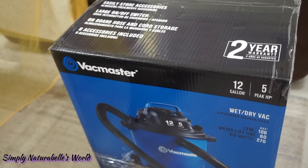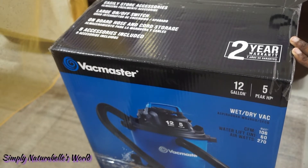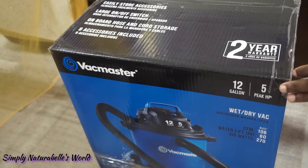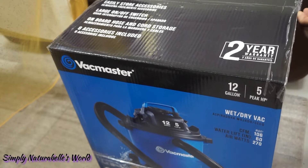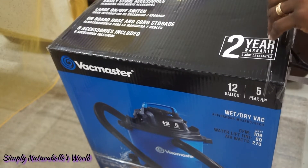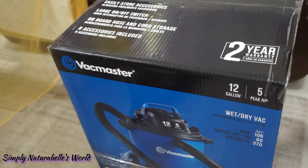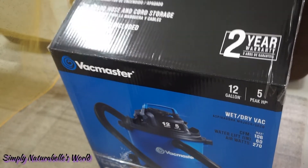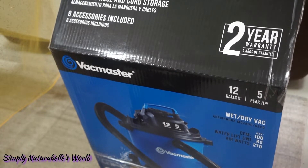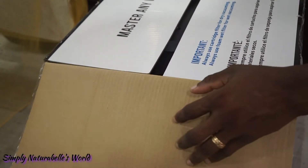We're going to do an unboxing of the VacMaster wet/dry vacuum. Hobby is opening it, and this is something I said I wanted for a while now because I really can feel there's a lot of dust, and we have a cavity in this carpet.